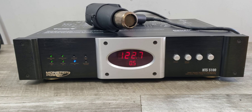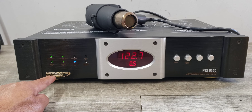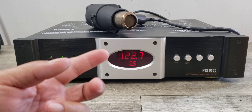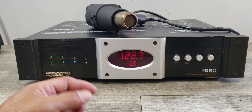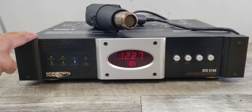Welcome to Beyond Soup where I put up all sorts of stuff. Today we have a Monster Power HTS 5100 power conditioner, line conditioner, surge protector — however you want to term it. This is a great way to protect your AV investment.